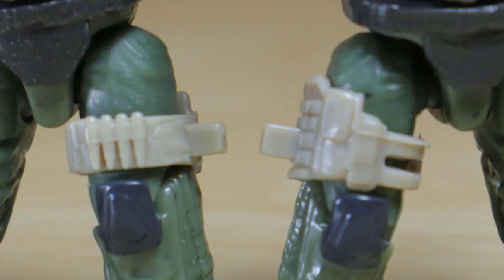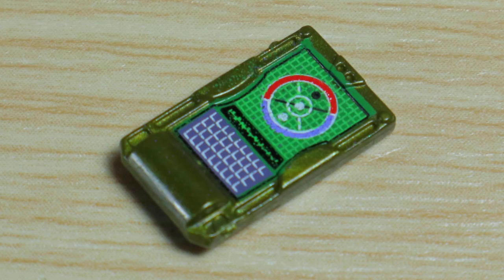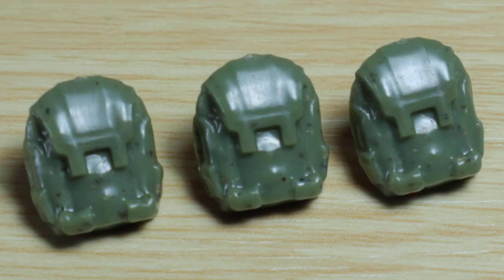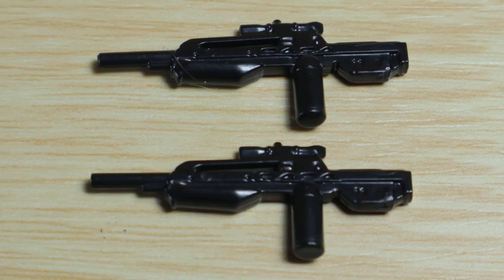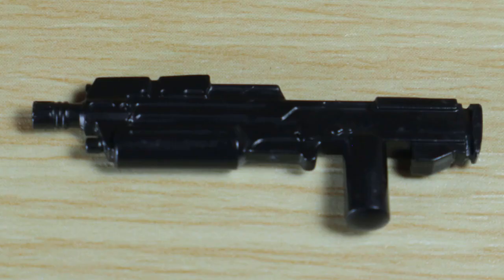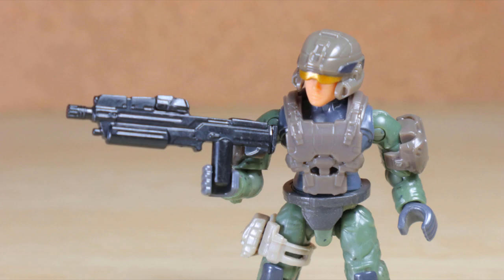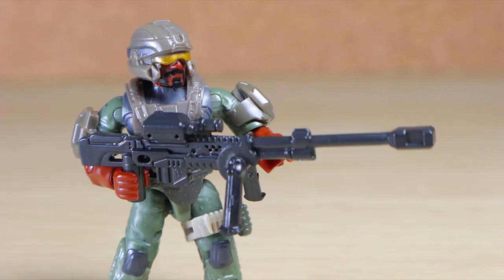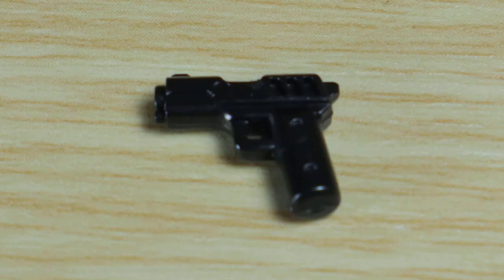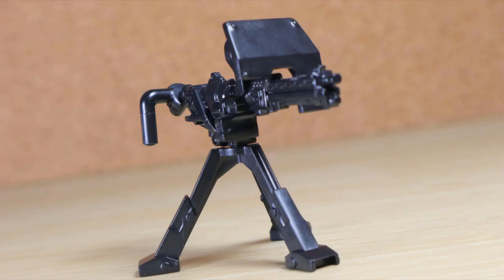The set includes six tan base plates, two opposite leg straps, a side pouch, a small grenade, a data pad in metallic green amazingly painted, a radio pack, and three green regular packs. There are also two bow rifles in black, a rocket launcher in black, an assault rifle in black with an attachable ammo counter, a sniper rifle in black with moving stand, and a sidekick pistol in black.